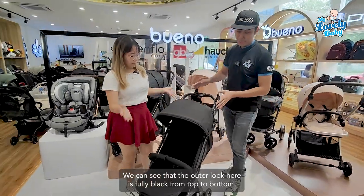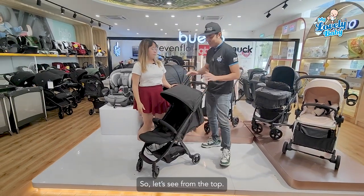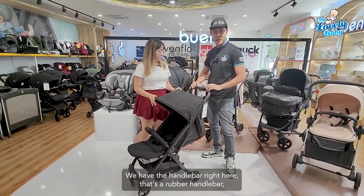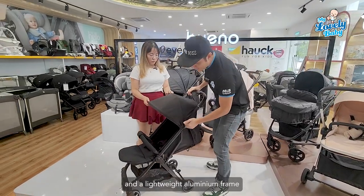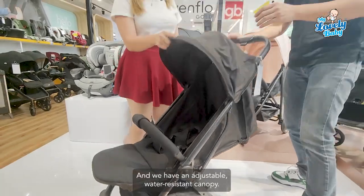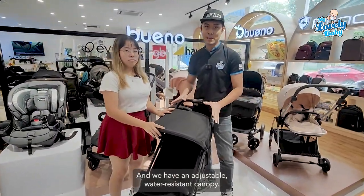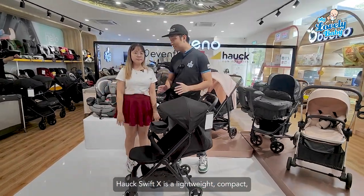The outer look is fully in black color from top to bottom. At the top we have the handlebar — it's a rubber handlebar — and a lightweight aluminum frame. We also have an adjustable canopy which is water resistant.